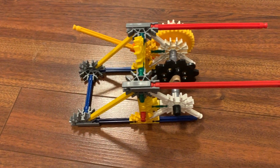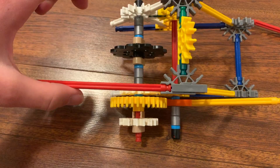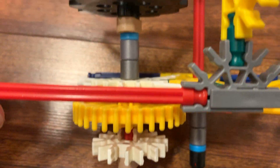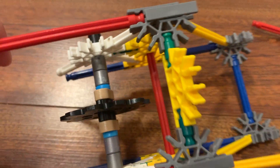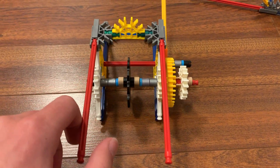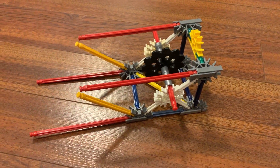The first section here is for the chain launch. This has the mechanism to hold the chain back until you're ready to launch. It's basically a black chain gear on a rod with the yellow gear as the locking mechanism. For the other end, you just need a gear for the chain to return on.